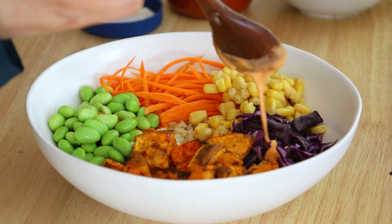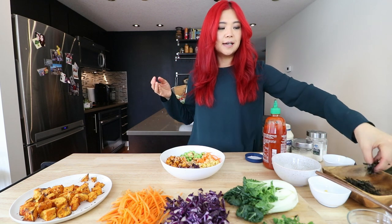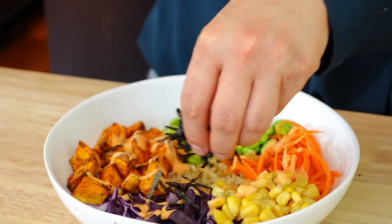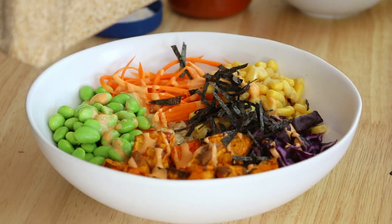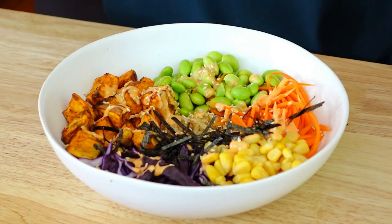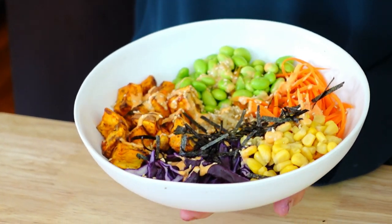So now that we have our delicious sriracha mayo, we can drizzle that on top. Then we can add some nori — I just took a sheet of nori and cut it up with some scissors. And the final touch, of course, we love to add some toasted sesame seeds. And there you go — if you want, you can add a little bit of soy sauce on top to make this more flavorful. Feel free to add in more veggies, different types of veggies, some avocado on top, a different type of dressing if you want, plenty of soy sauce if you need.